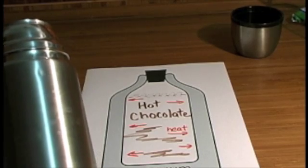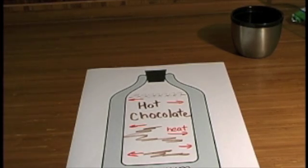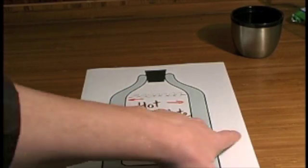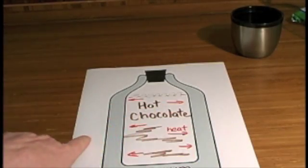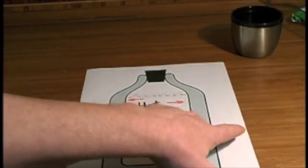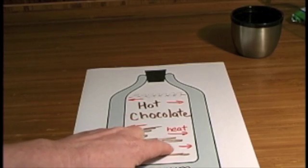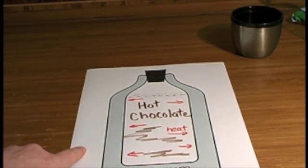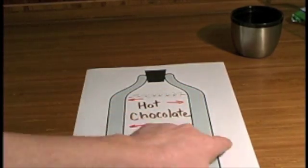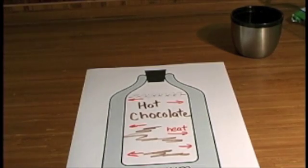In the winter, you might put hot chocolate in your vacuum bottle. There's heat inside the vacuum bottle that wants to get out and become the same temperature. The molecules inside want to become the same kinetic energy as the molecules outside. So the heat energy is trying to leave the bottle, but it can't, because there's no air molecules to carry the heat energy. So in this case, the heat will leave the vacuum bottle slowly.